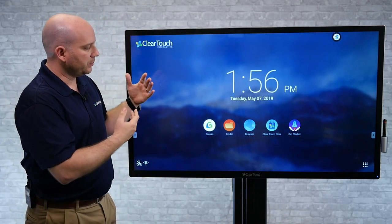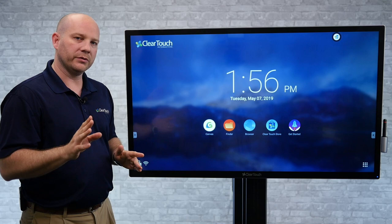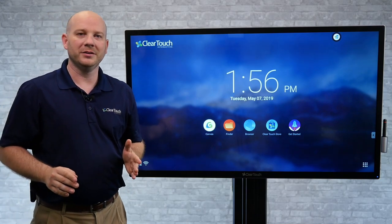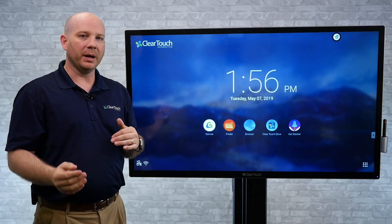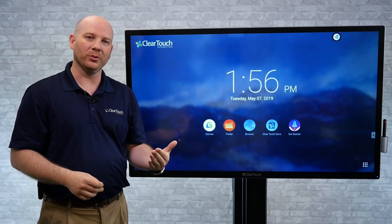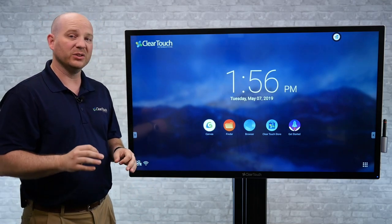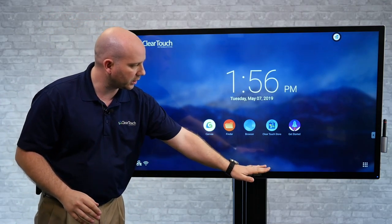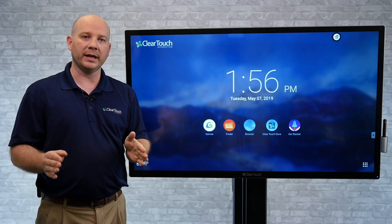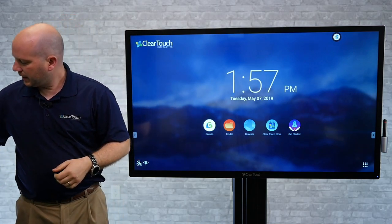Some improvements we made with this glass and product that make me really excited: you're going to notice there are no buttons on the front. Some of our old products had buttons as well as USB ports on the front — great for presentation, terrible as a table. So we took away those front buttons. From a corporate perspective, that looks really good too. It gives a nice sleek look, very uniform, with the same amount of bezel on each side. It's going to look really good with your cabinet or however you want to display it.